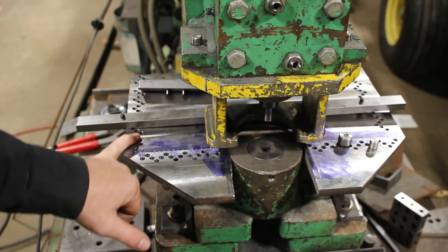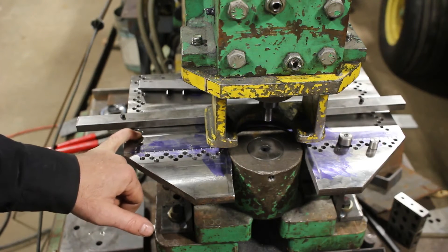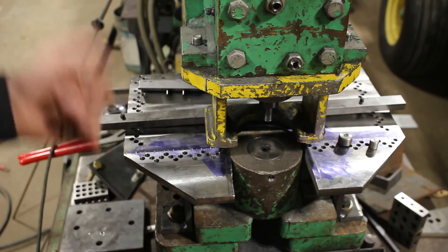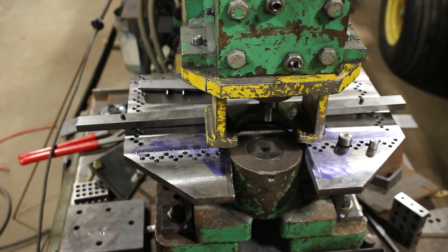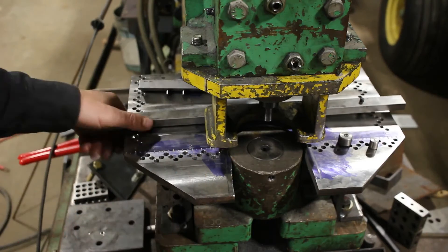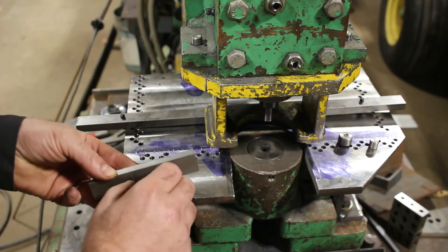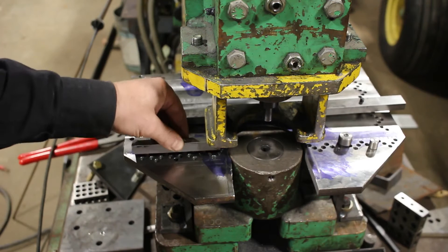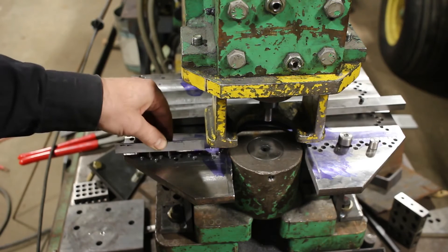If I was doing this again, I would probably buy a stub drill — a short drill — so it would walk less, maybe even a carbide one, just because there are a lot of holes. Getting them lined up doesn't matter so much for the table accuracy overall, but for the bars where you've got two fixed pins, if your holes aren't just right they'll bind up.